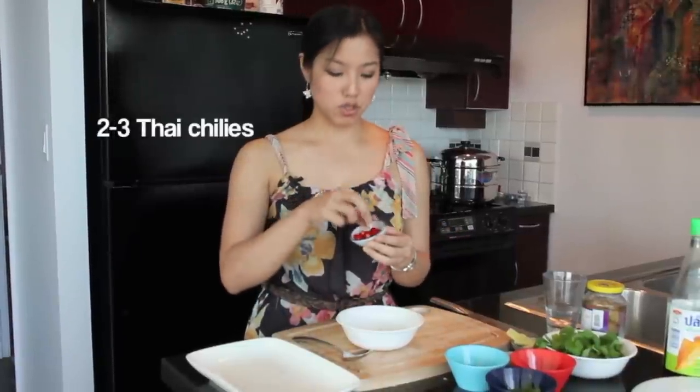I'm going to add two to three Thai chilies, chopped up to about this big. When I make food for other people, I like to keep the chilies big enough so that if people don't want it too spicy, they can pick it out. But if you're cooking for yourself and you know you like it spicy, you can finely chop it to make it more spicy.